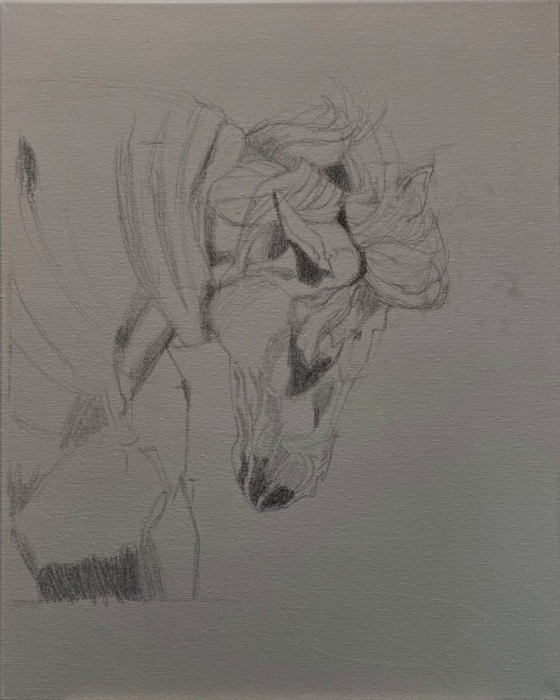The first thing I do is transfer the image to my surface, which this time is a canvas that's been primed with gesso. I just use a regular pencil, and then the next step would be to use a turpenoid or a solvent with my oils.